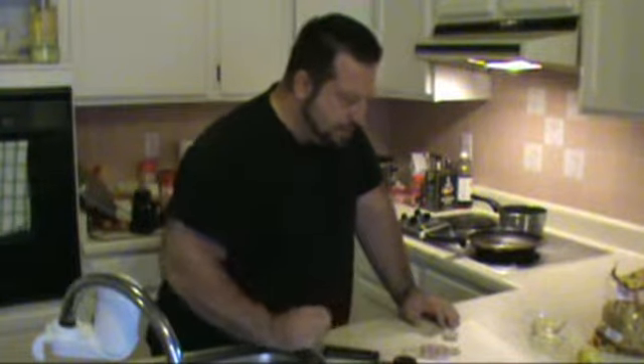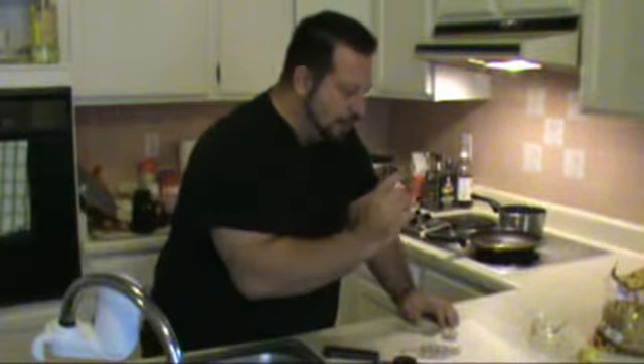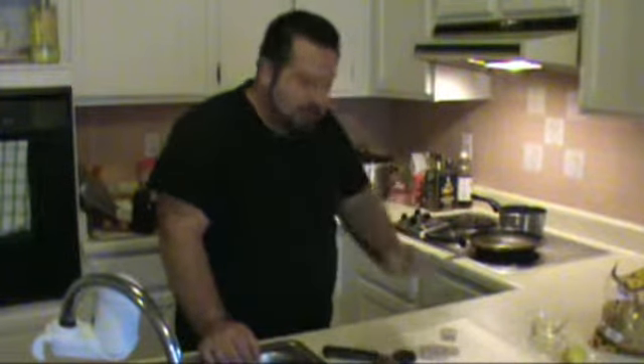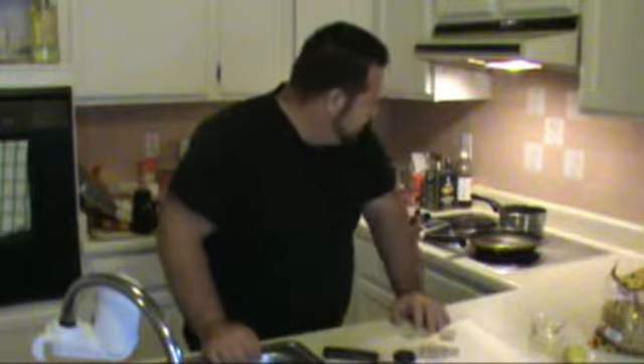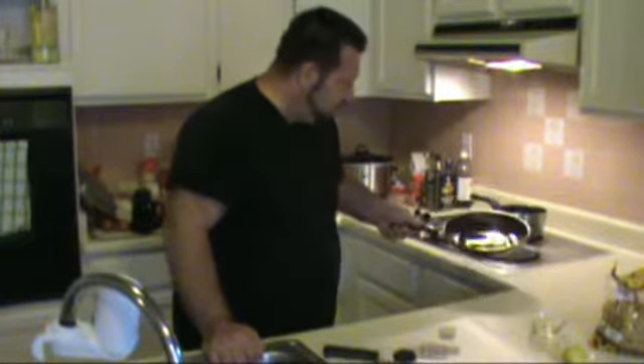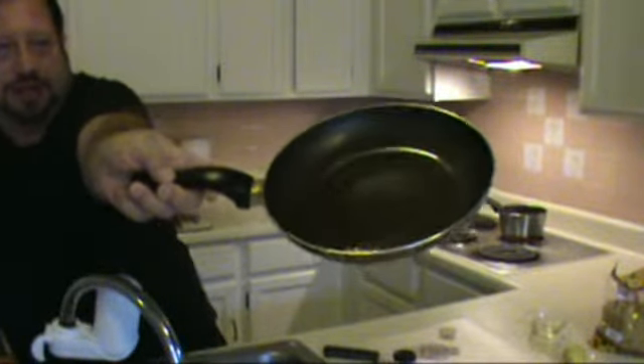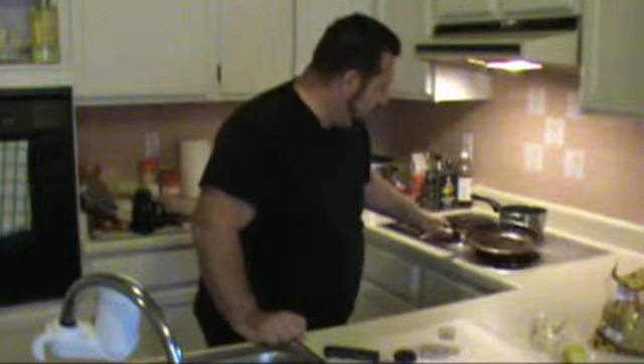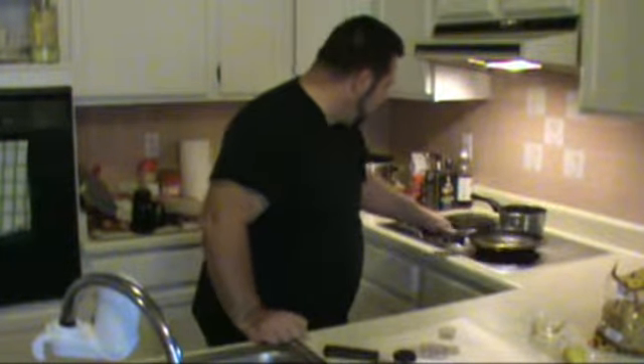We're going to throw the capers in, then hit it with the white wine, the lemon juice, and the capers. When the pasta is done we're going to take it and throw it in the pan with that sauce, then add a little bit of butter and it's going to turn into a beautiful sauce. We're waiting for our water to boil and for the other side of the garlic to brown — it'll take on a nice roasted garlic flavor. We've got it on very low, on three, so it won't burn.